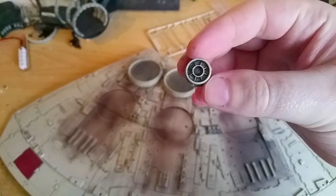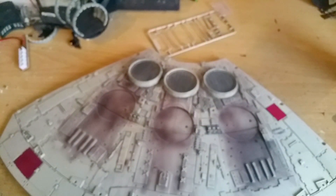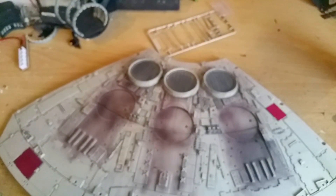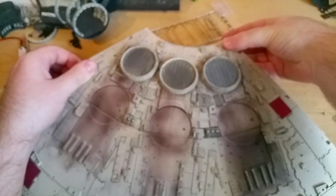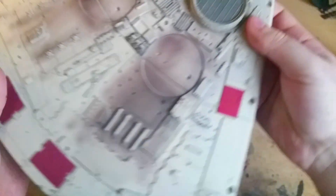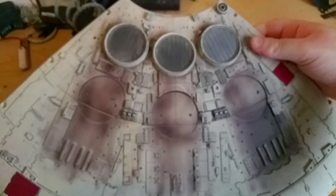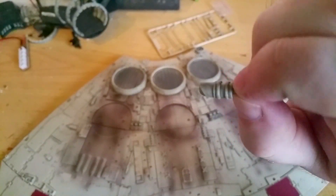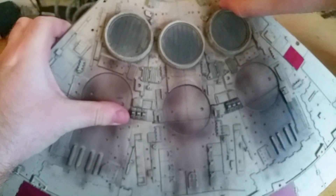The first add-on is this circular one here — any one of the circular add-ons can be used for this. I just want to point out that I have pre-weathered all the add-ons for this part in various shades of black to make them stand out a little bit more. That add-on just goes on there like that — it pushes into the two holes very nicely. The next add-on is this little one here, and this just sits very nicely next to that circular one.